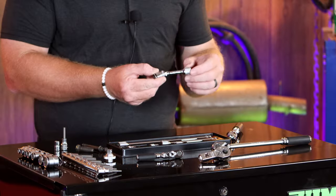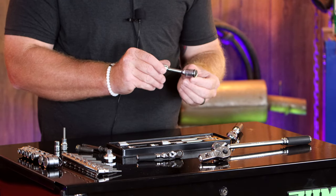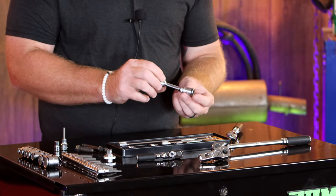It's sort of like a universal on your sockets, and that way it can help you get into tight areas and get the job done.